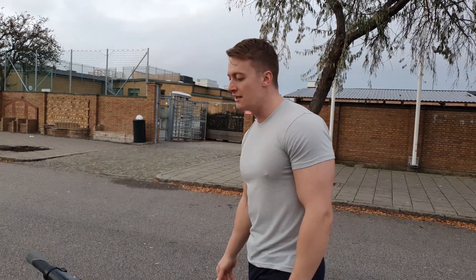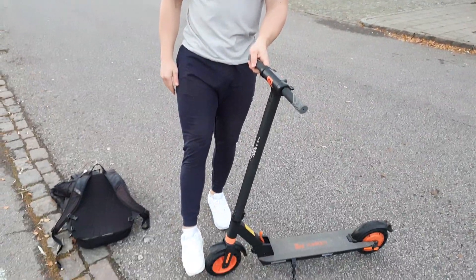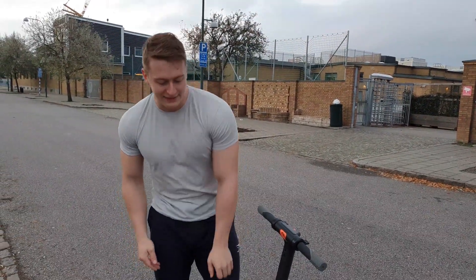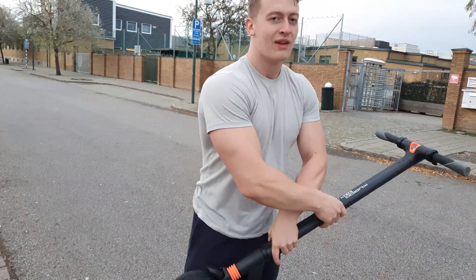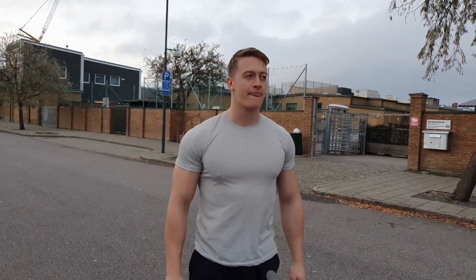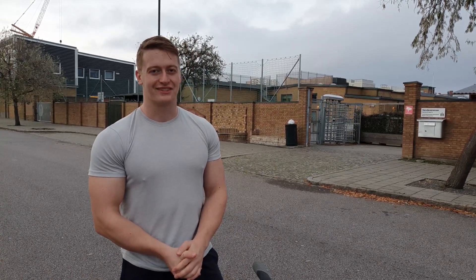This is probably the best thing about this scooter: it has solid rubber core wheels, which basically means it's pretty much impossible to get a puncture on these wheels. Unlike a lot of other electrical scooters, they tend to get punctures pretty easily. My last Xiaomi scooter, I got a puncture on my second session using it, which was kind of sad.